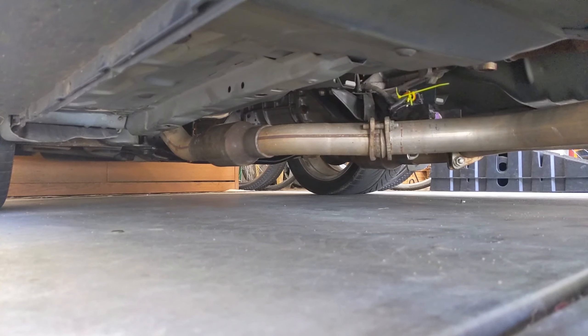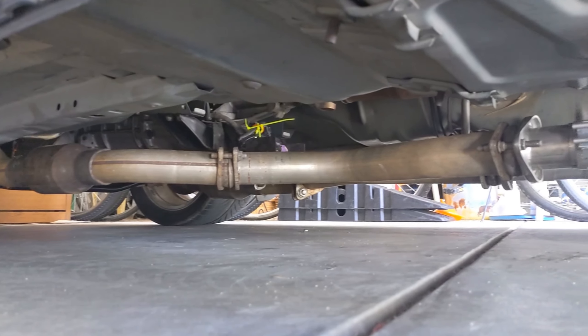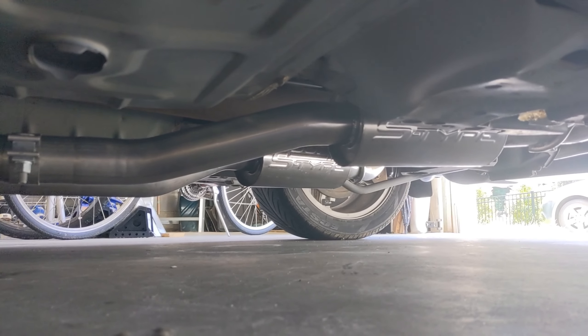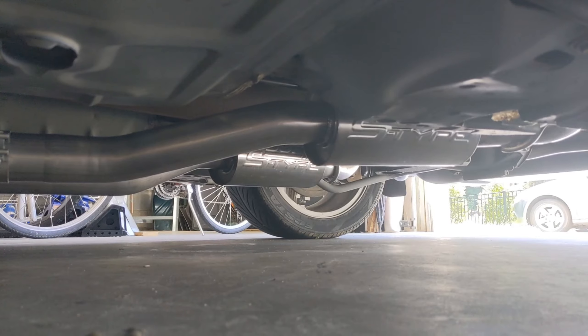What's up guys, I'm back with another mod for my car. This time I put Borla Stingers and a Catted X-Pipe on my car. I didn't film the install because I knew you guys were just going to skip to the end to hear the exhaust clips anyway, but the install was pretty simple — it took me about an hour and a half with my brother helping. So without further ado, let's get to the sound clips.